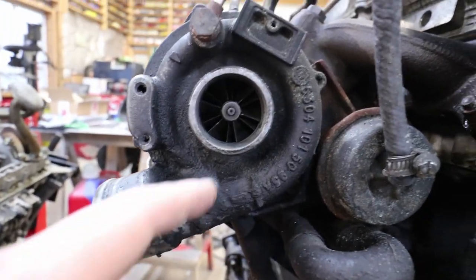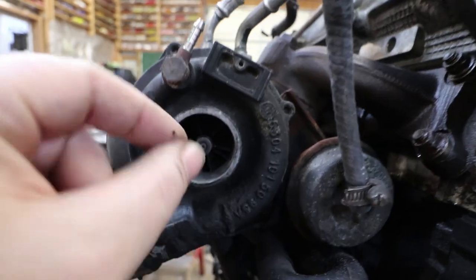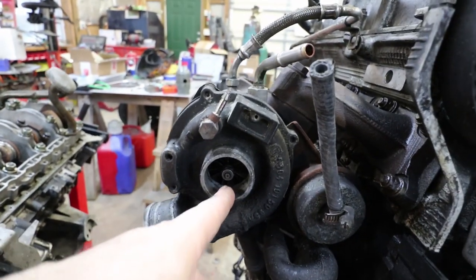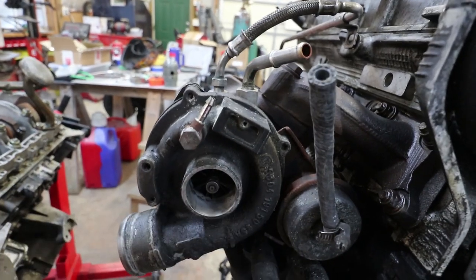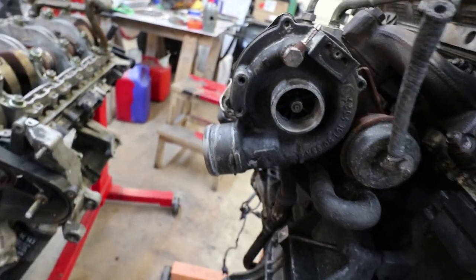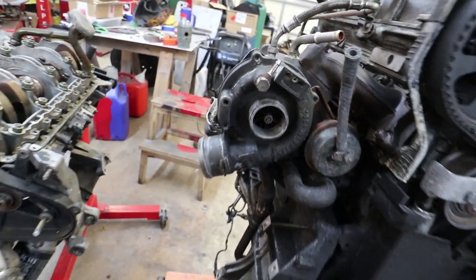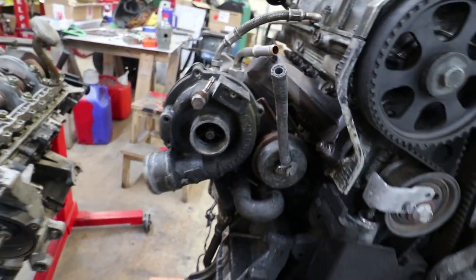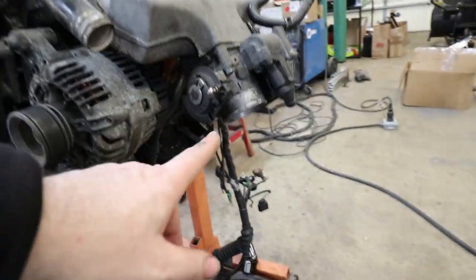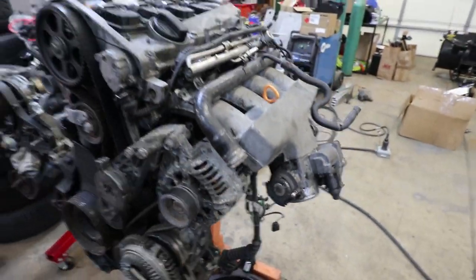As the turbocharger spins, this is the inlet vane. It sucks air through the middle, compresses the air, and sends it out here at a higher pressure. From here it goes into an intercooler and then from the intercooler comes over to the throttle body on the intake system.